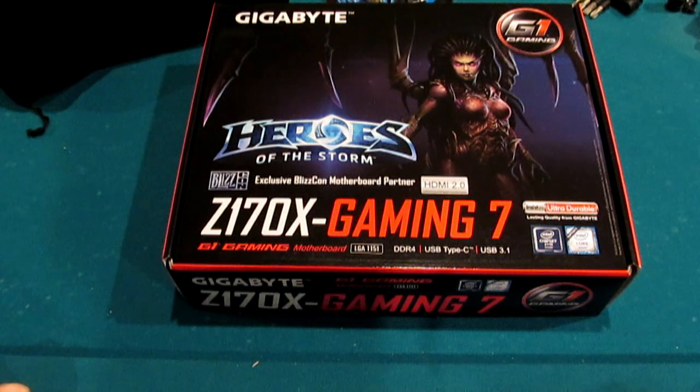Hey everybody. It's Sunday, December 13th. I didn't really intend to actually showcase this, but I figured I would just in case. That's pretty much all this will be — a showcase. We're going to read what's on the box, cover the selling points, and more importantly, let you see this firsthand through a camera.